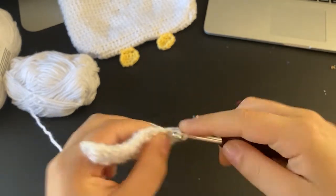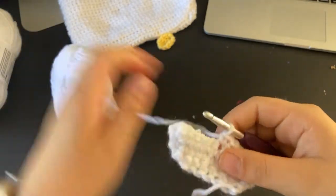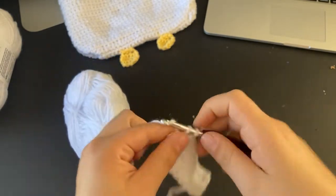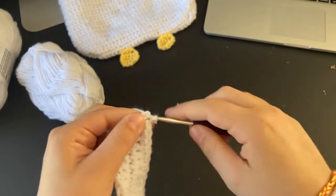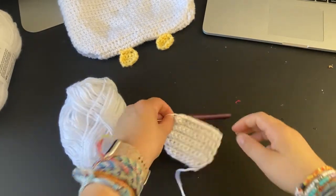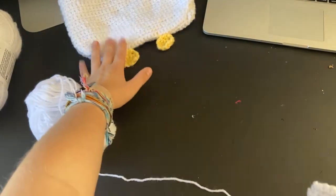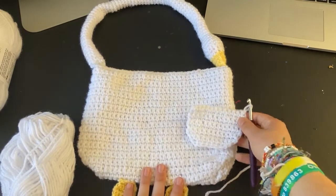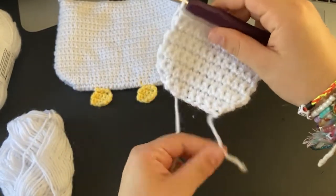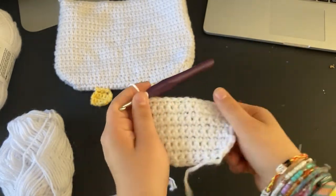Now I'm going to do a few rows of just single crochets into every single stitch. Once you've rounded it enough to your liking, just start doing rows of single crochets until it's the size of your preference. This is what the piece looks like after a few rows. Basically you just make two of these the accurate size, then sew them together — or line them first and then sew them together.